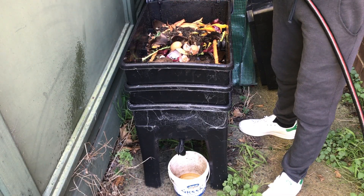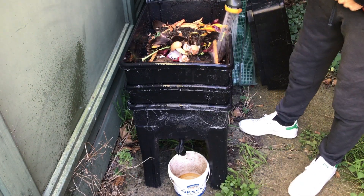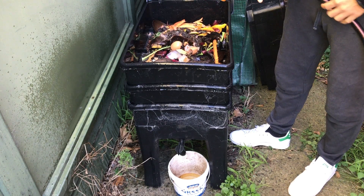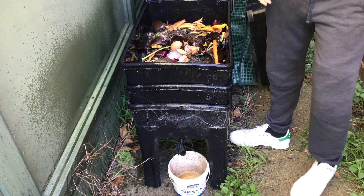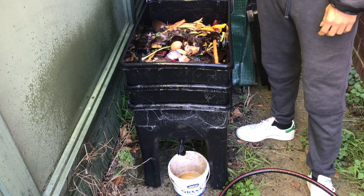First of all, I would like to explain that the leachate is the water that drains off from your worm farm. I like to start pouring water on the sides of the worm farm.